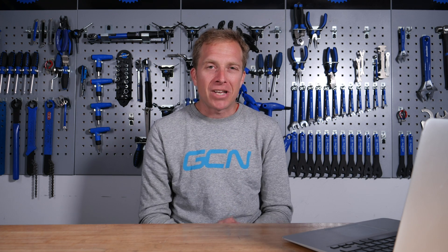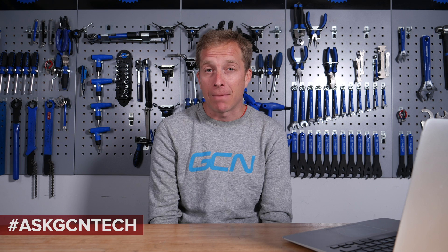I hope I've been able to help answer or solve your problem this week. If not, leave it for me in the comment section below using the hashtag Ask GCN Tech, and I'll do my very best to answer it in an upcoming episode. Remember to like and share this video with your friends, and don't forget to check out the GCN shop at shop.globalcyclingnetwork.com. And now, for two more great videos, how about clicking just down here and just down here.